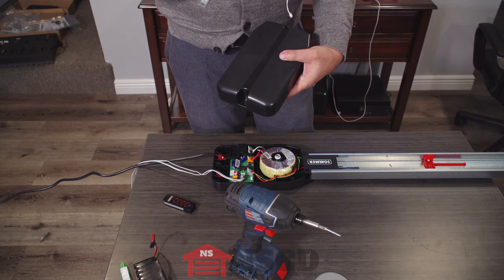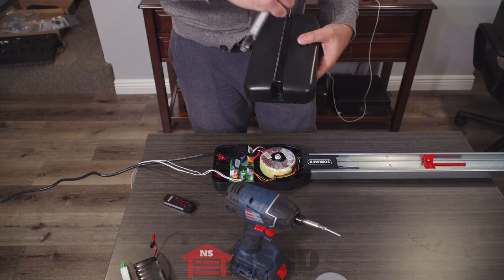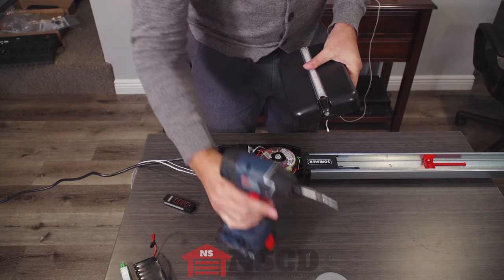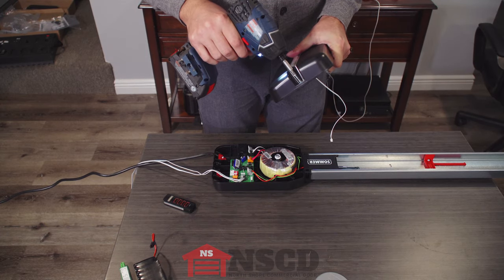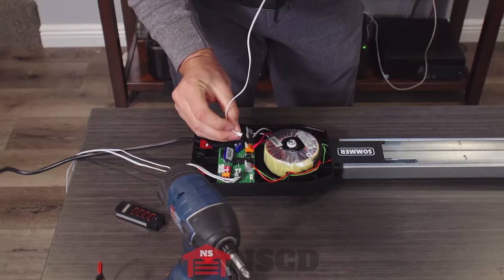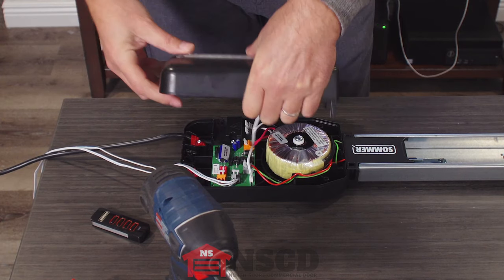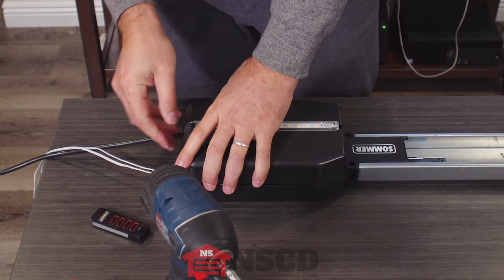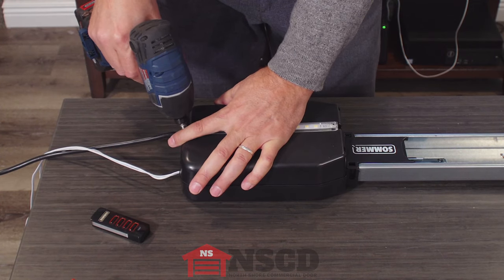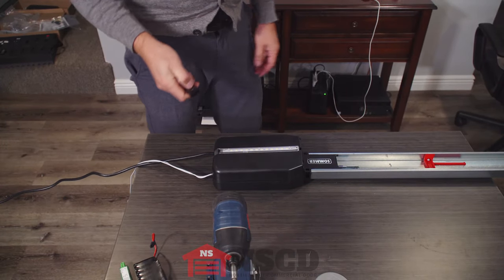The wire goes through the control housing cover like that, snaps into place, and a screw gets installed here. The light gets plugged in here where it says 'light.' This light will run on the same timer as the built-in one.